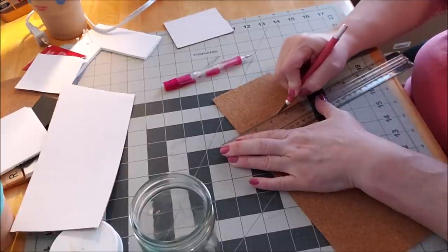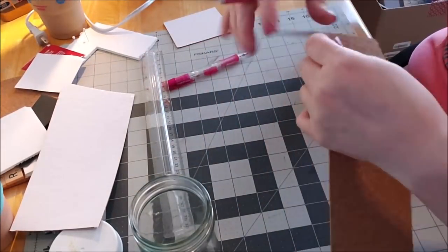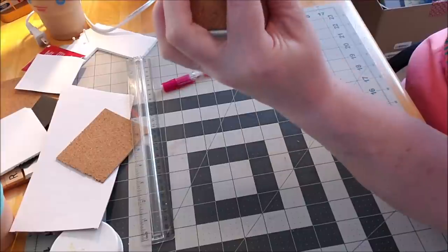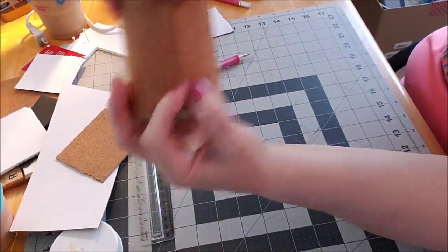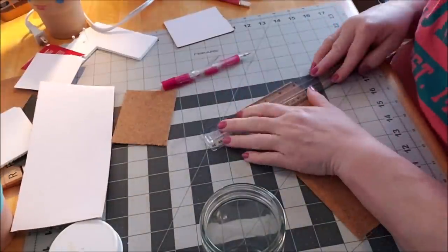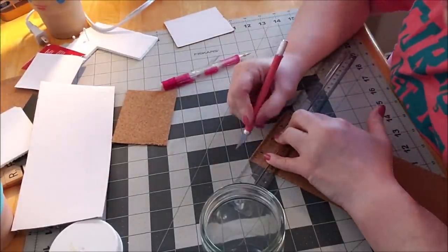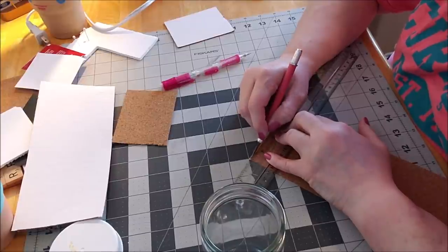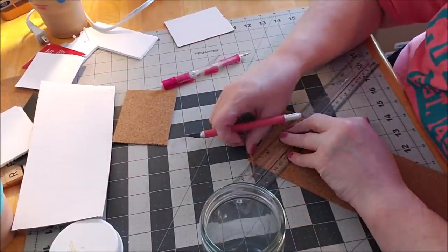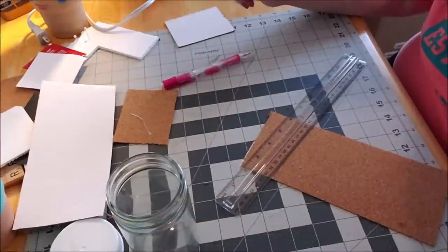Let me try marking that again with a marker this time and see if I can get a better cut and a better fit. There we go — now let's hope for the best. It would be a little touchy — I'm going to take just a smidge off the end. Don't worry, this is the only one I'm actually cutting; I already did the other ones. That's how you do it: if you cut it a little bigger than you need, you can always trim it back.